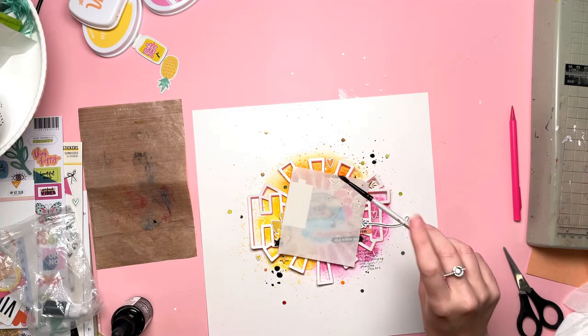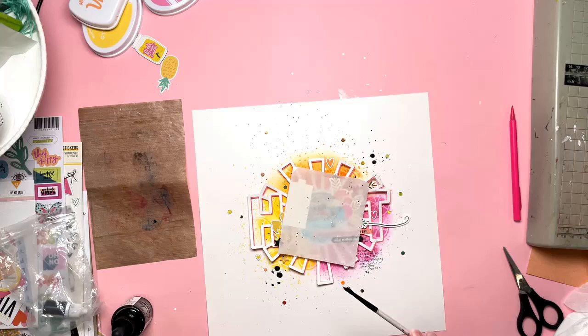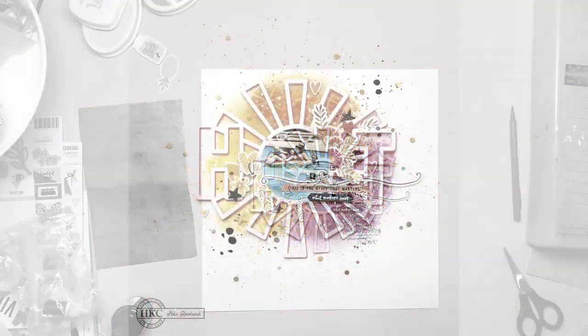I wanted a few more splatters, and smaller ones, so I picked up my paintbrush and did some more that way. And that's me pretty much finished now.